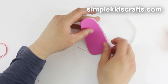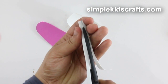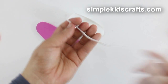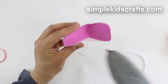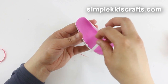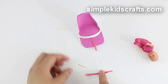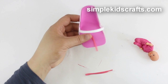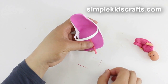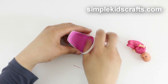Then cut a thin piece of plastic to make the handle. Glue the handle in place, then cut two pieces of thin ribbon. Glue them onto the chair forming a T. Attach to the sides.